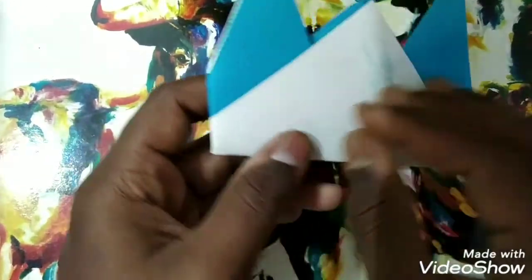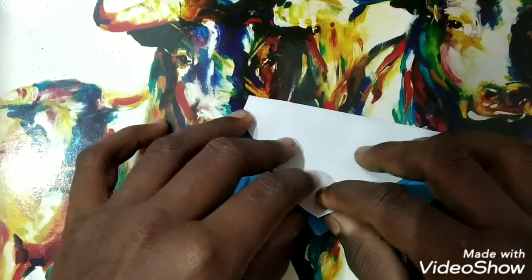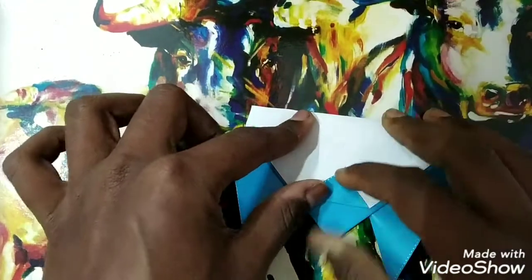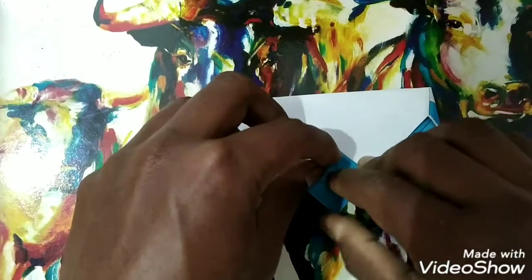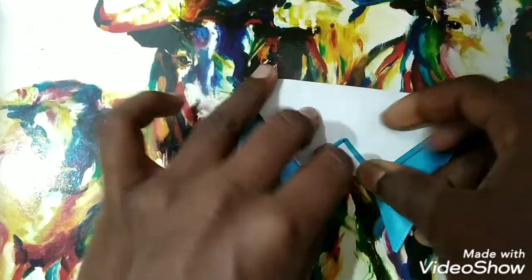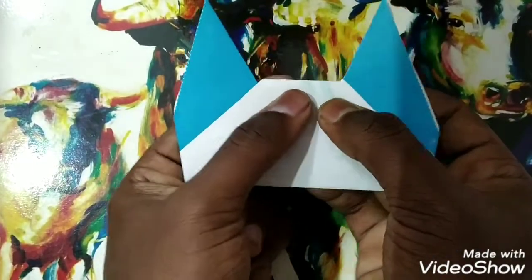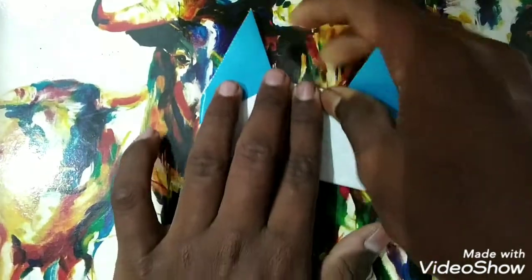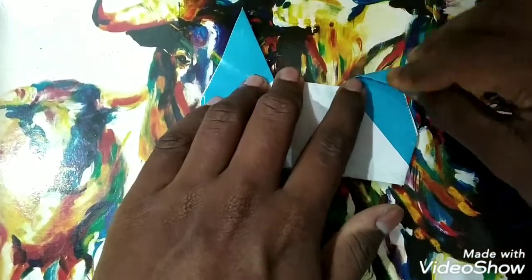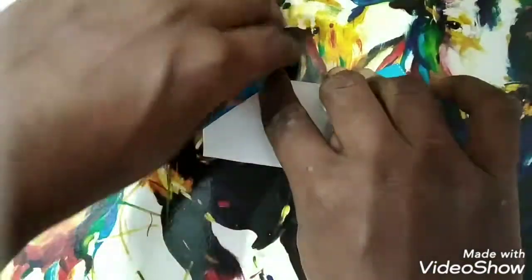Turn it around — this will be the face you are looking at. Fold this one to that side, and this one also. Then fold the last triangle backwards. When you fold it, it looks something like this. To make the doggy's ears rounded, flip it a little like this on both sides.